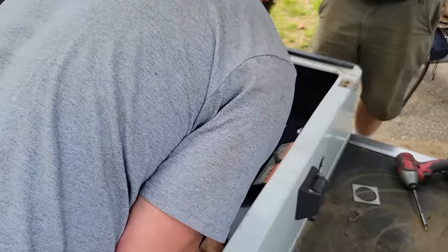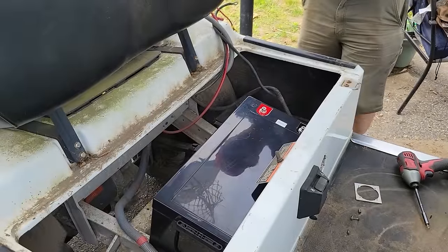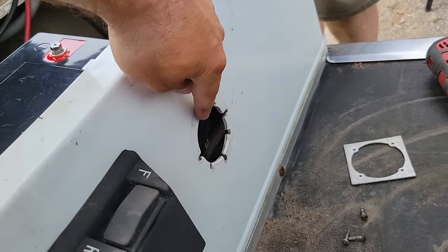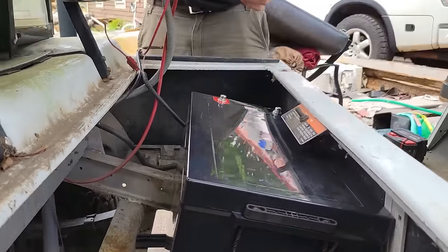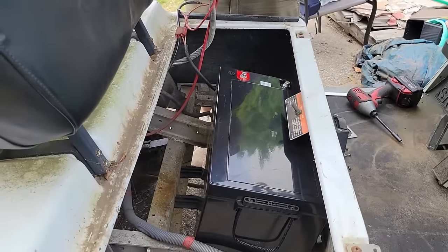We can actually fit a second battery in there. With the front charging port out of the way, we were really able to slide this forward, so now there's no trouble at all clearing the seat. That's going to work.